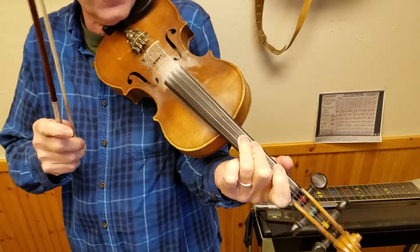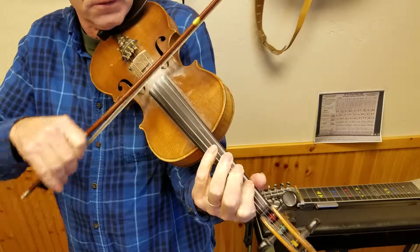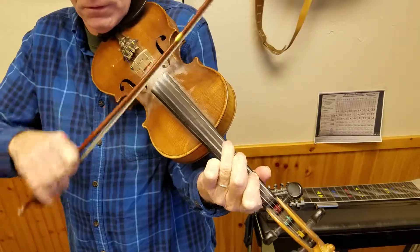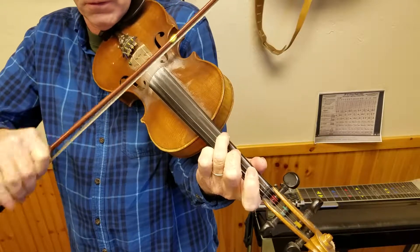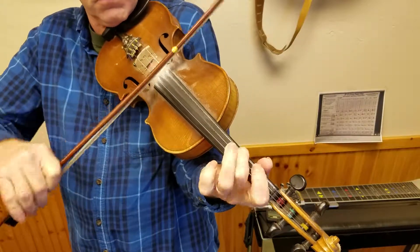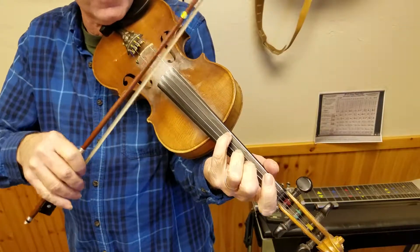The other thing that I thought was kind of neat about the song was the tricky bowing — sort of that tricky bowing.